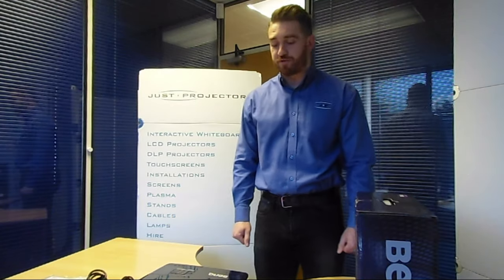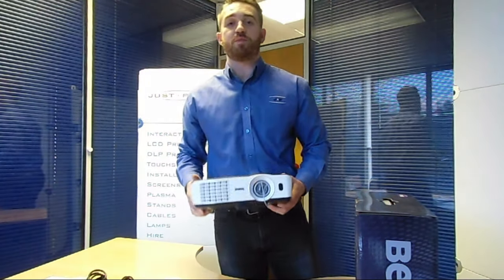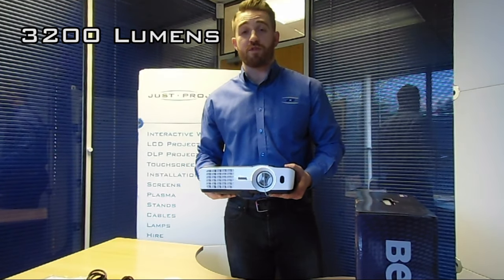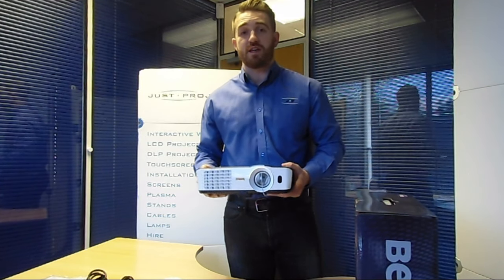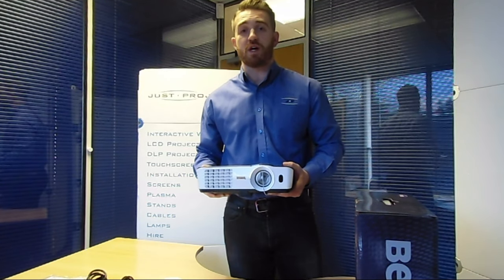Let's have a look at some of the main features of the TH681 Plus. Starting with brightness — it's nice and high at 3200 lumens, so in rooms with a lot of light it's still going to hold its own. You can have the lights on, which is obviously convenient for meetings, or even a church hall or village hall that's naturally quite light — you'll still get a nice clear picture.